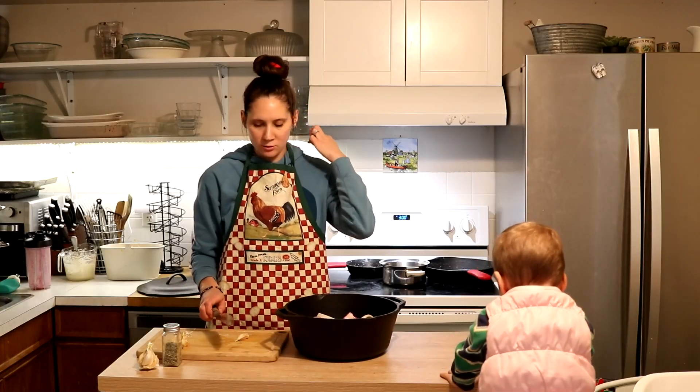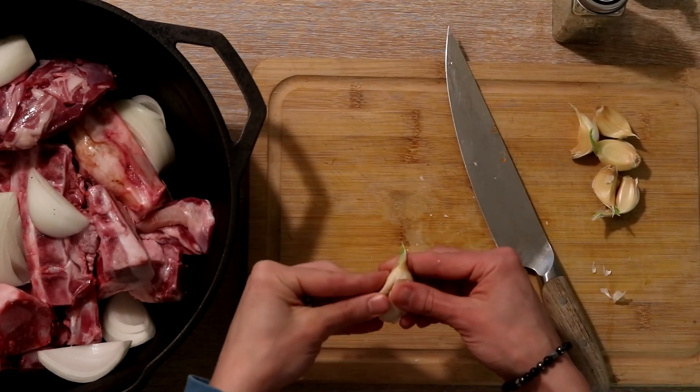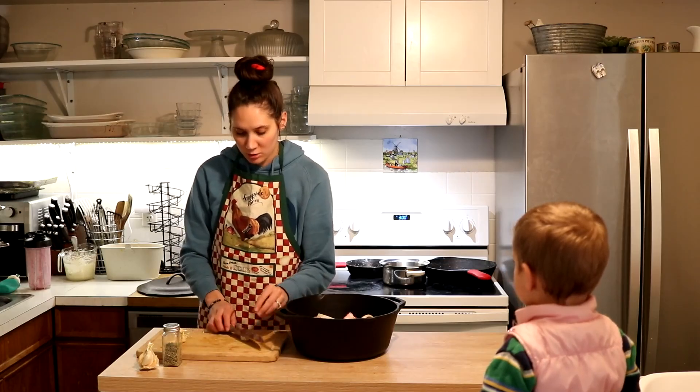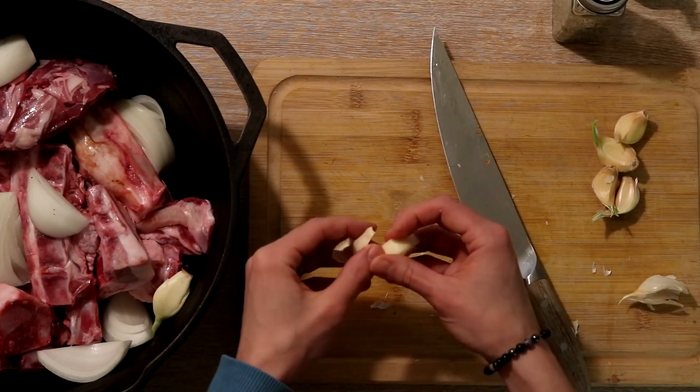I love these kind of dinners where you do a lot of the work earlier in the day and then later on there's not very much that you have to do to get dinner on the table.